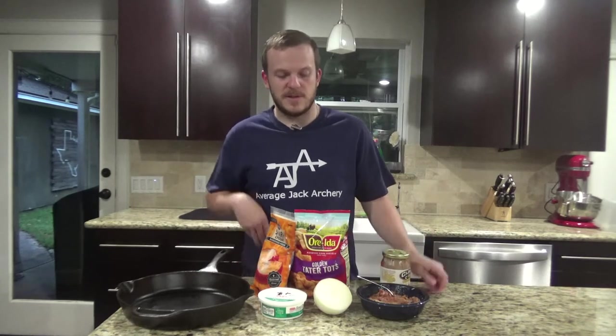For this you're going to need your 12 inch cast iron skillet, a bag of frozen tater tots, some cheese, and some meat. Here we have some barbecue pulled pork. You can use brisket, chicken, beef, venison, whatever you want. And then whatever toppings you want — we've got some salsa, an onion, some sour cream, avocado, jalapenos, really whatever you want. You're more than welcome to throw it all on there.